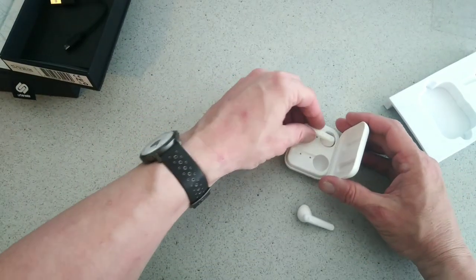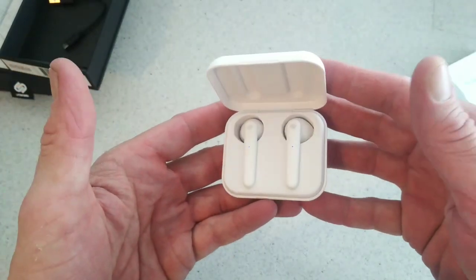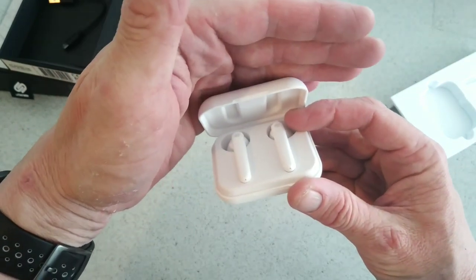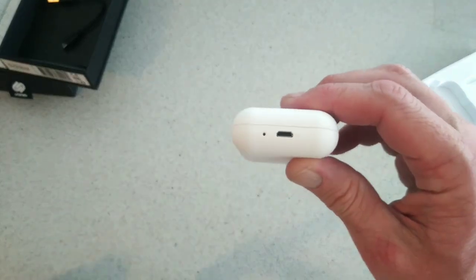I'll pop them into the box and see if we get any LEDs — and yes you do. You can see the LEDs there, which are blue at the minute, and red here on the side.